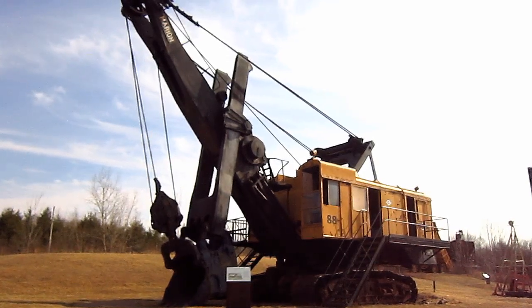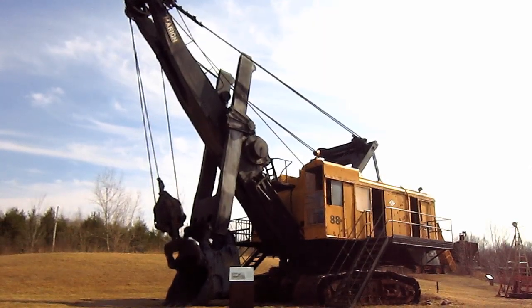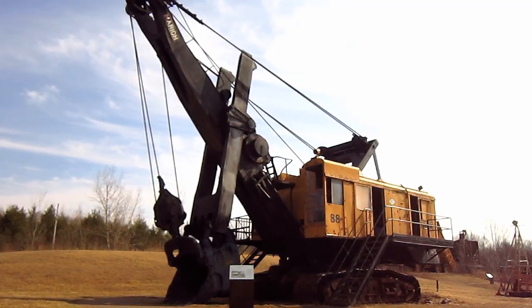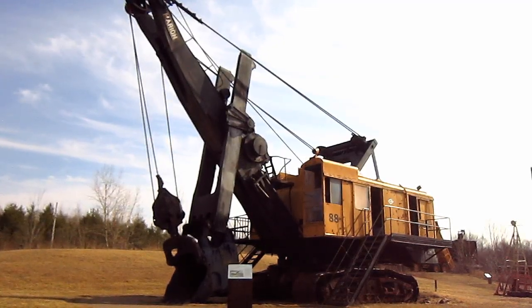Right here is a 1951 Marion Type 4161. The Type 4161 was first introduced by Marion in 1935 as a replacement for the company's older model. Now let's go and get a closer look at this old girl.